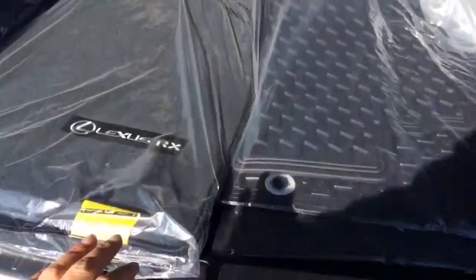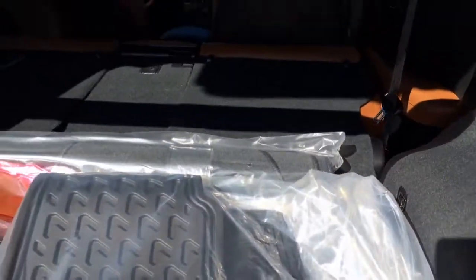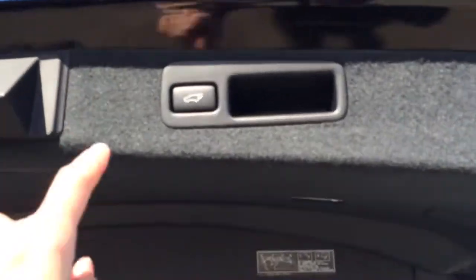You have rubber and carpet floor mats for inside the vehicle. Underneath the floor you have your compact spare tire and jack. You've got a removable cargo net. Cargo tie-downs in all four corners, and levers that will fold down the back corresponding seats. Also a removable cargo cover. Overhead, we have the automatic close button, and you have your handle right beside it.